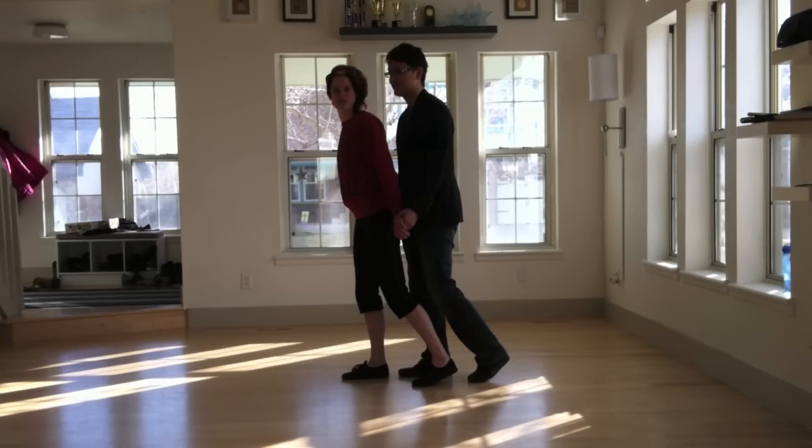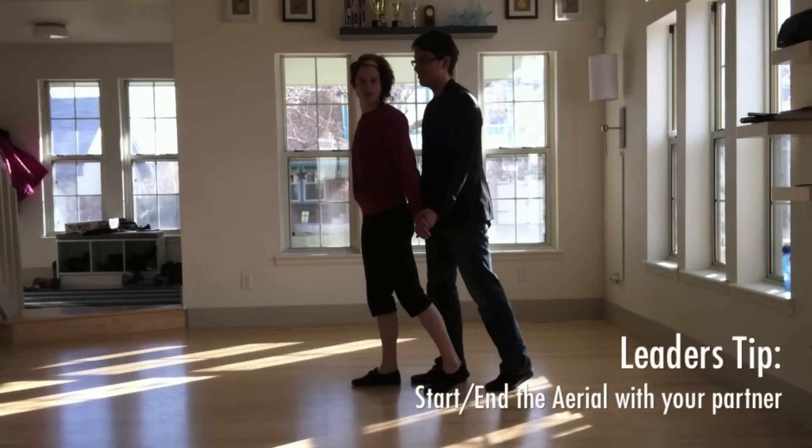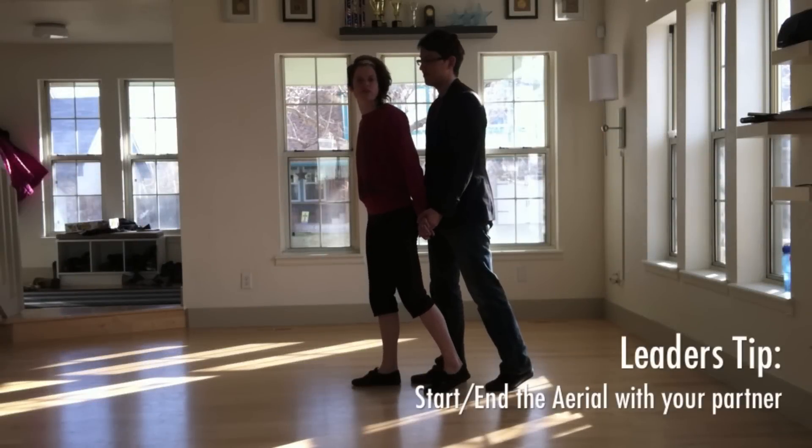Here we are in tandem position with the follower in front of the leader, as if we've been doing tandem charleston with our left leg. Make sure as your follower lands that you land a little bit with her so you can cushion her fall, and it'll make the aerial look nicer.